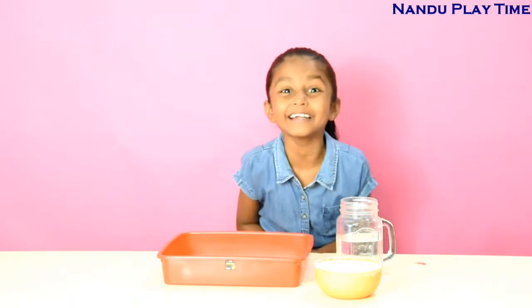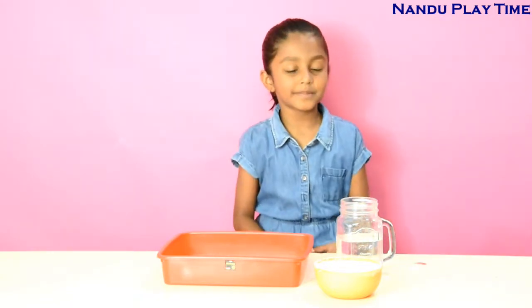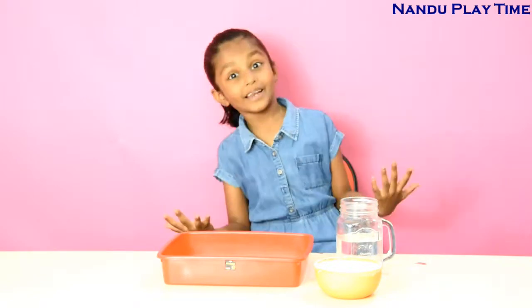Hi guys, welcome to Let the Playtime. Today we are going to make a liquid solid experiment.